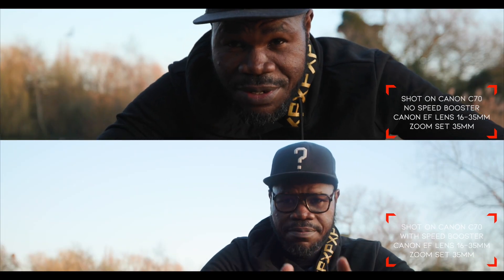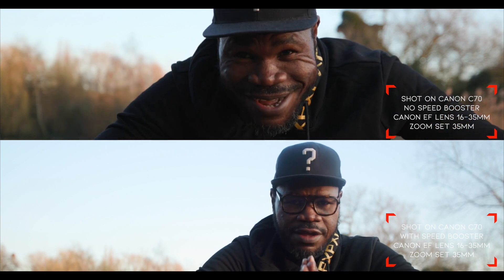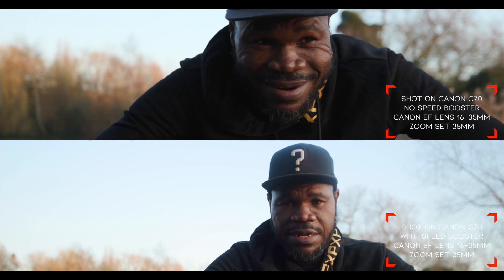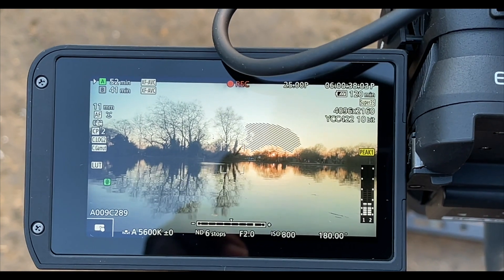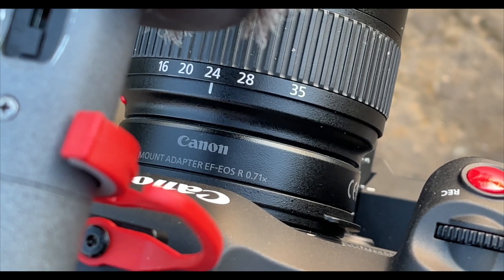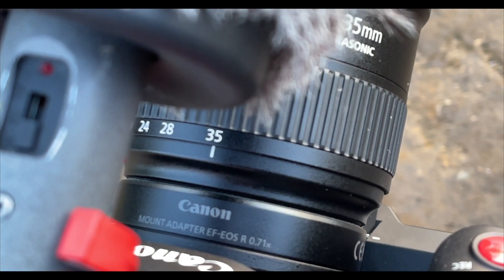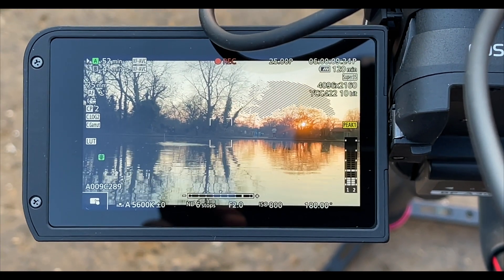Here we have the footage side by side: the top one has no speed booster, the bottom one has the speed booster, and you can see how much extra room we get. Here are the numbers: when we have 16mm with the speed booster it reads 11mm; when you have 24mm with the speed booster you get 17mm; and when you put it to 35mm with the speed booster you get 25mm.